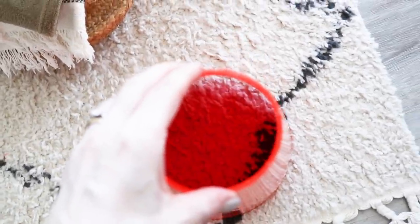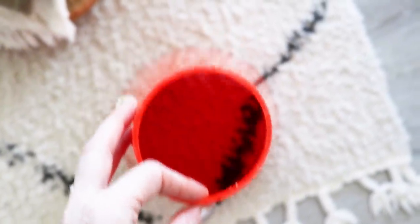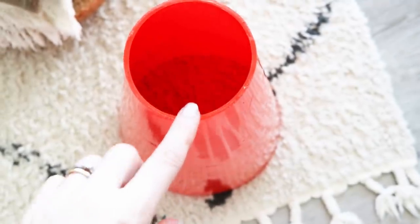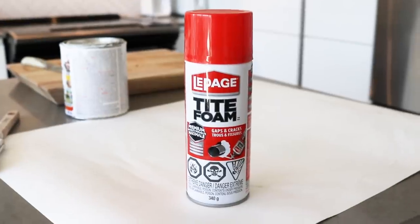I knew that the thickness of the cone on its own wouldn't be enough surface for me to glue the tabletop to. I had to think of a way to fill the top of the cone with something that the adhesive on the underside of the table would be able to stick to. I decided to use spray foam.